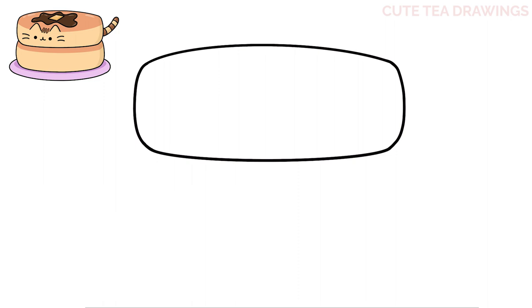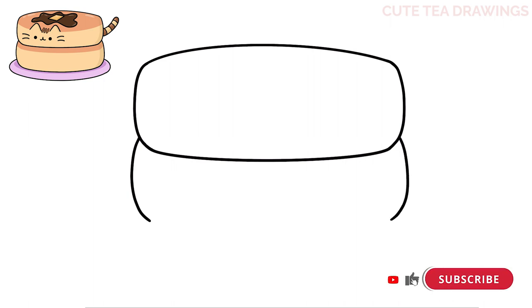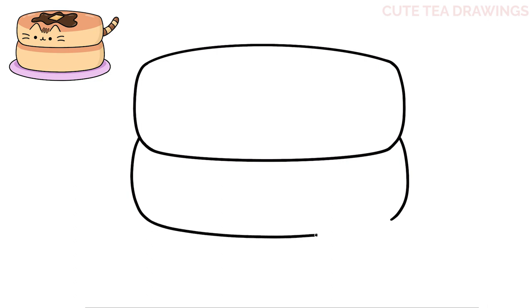Let's add one more underneath. On the bottom left, let's draw a curve down and in, and the same thing on the right. Now let's close it off with a curve across the bottom. And that's it for the shape of the pancakes.